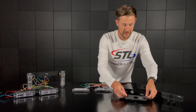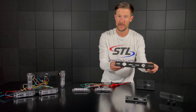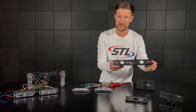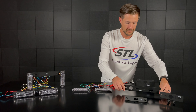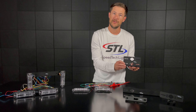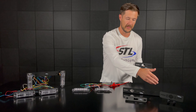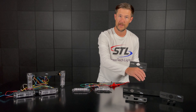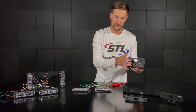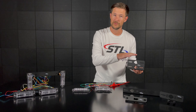Moving over here we have our dual static horizontal bracket. This is an L bracket where you can mount two Z surface mounts. And then we have our dual static vertical bracket, where you can also mount two Z surface mounts. The difference between the vertical and horizontal is that the horizontal bracket has the Zs mounted side by side, while the vertical bracket has the Zs mounted above and below each other, so your Z will mount here and here.